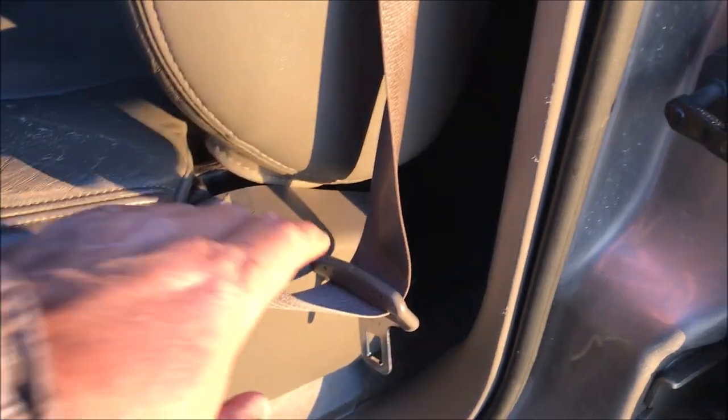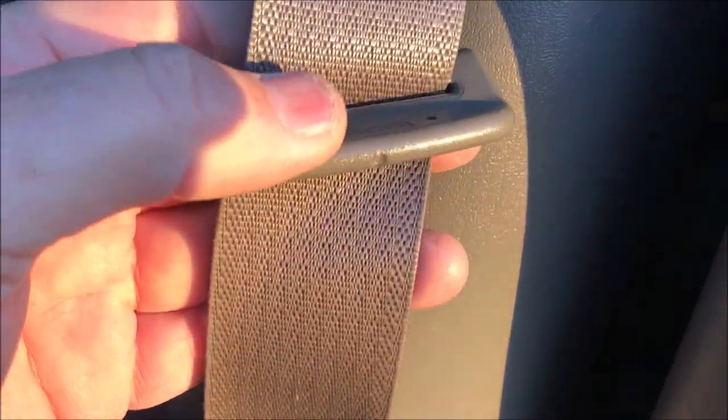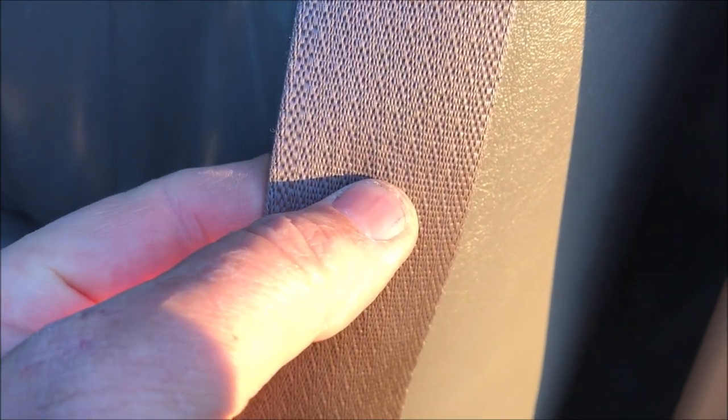Now I'm on the side that needs the work. You can see the belt falls all the way down, so this thing just slides wherever. It looks like the old one was right there, so I'm just going to sew the button on.